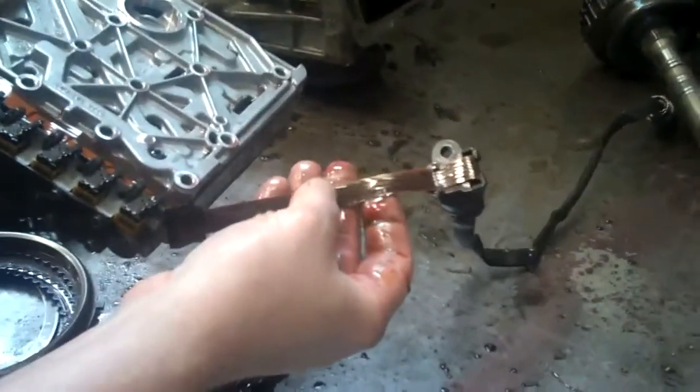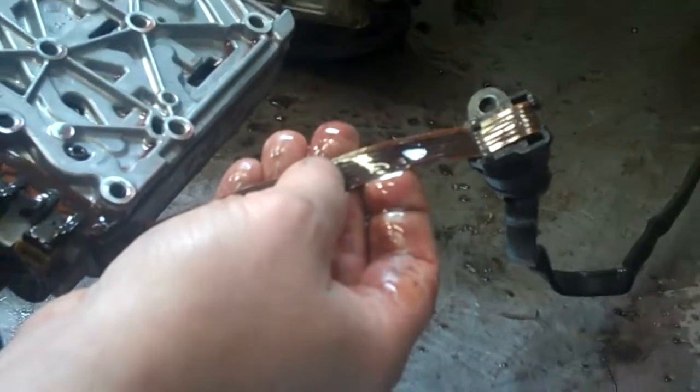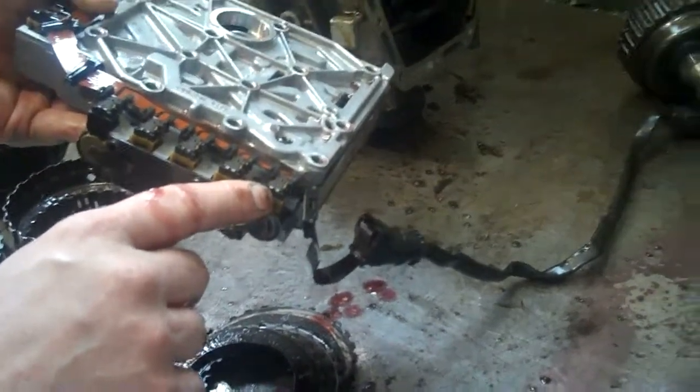And then why it wouldn't shift is the wiring harness right here. It's a little plastic strip with wire running through it, and that and the solenoids are bad. So they're going to have to be replaced.